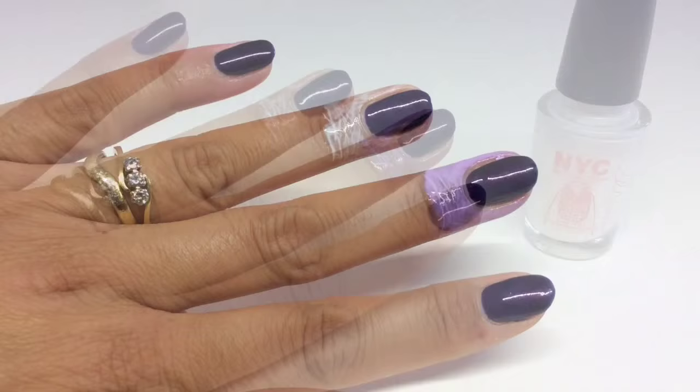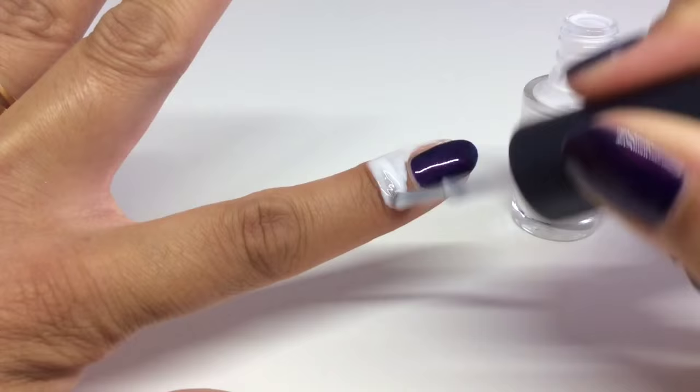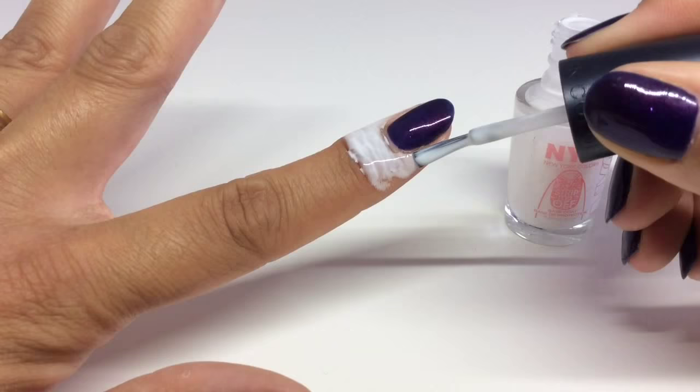Lastly we've got the NYC Strip Me Off — again it's another peel-off base coat, and you've probably seen me use this in previous videos. This is really easy to apply. All of these dry clear when they're ready to use.